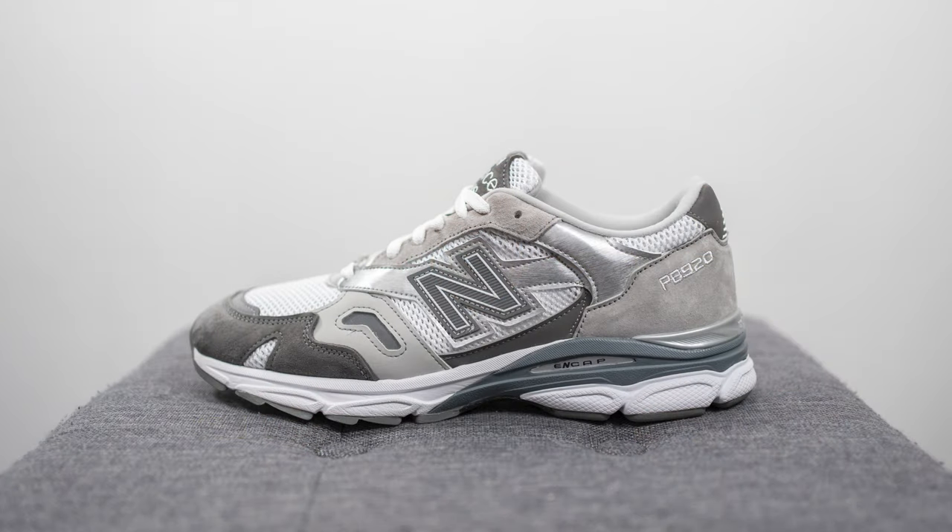If you want to check them out and try a pair for yourself, use the code SEANGO at checkout to get 15% off your entire purchase.